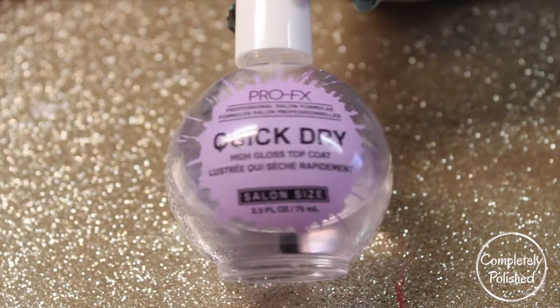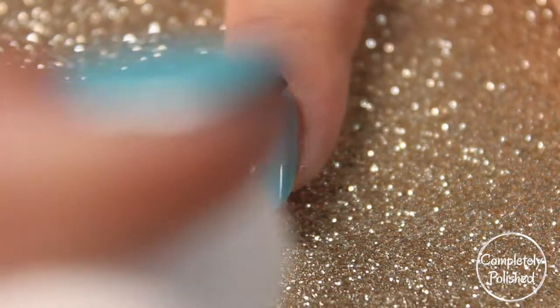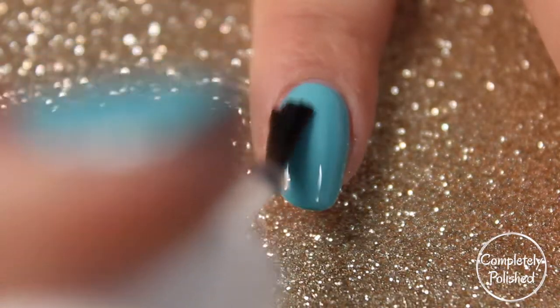Next, I'm just taking a quick-dry top coat and I'm going to go ahead and apply one coat to all of my nails.